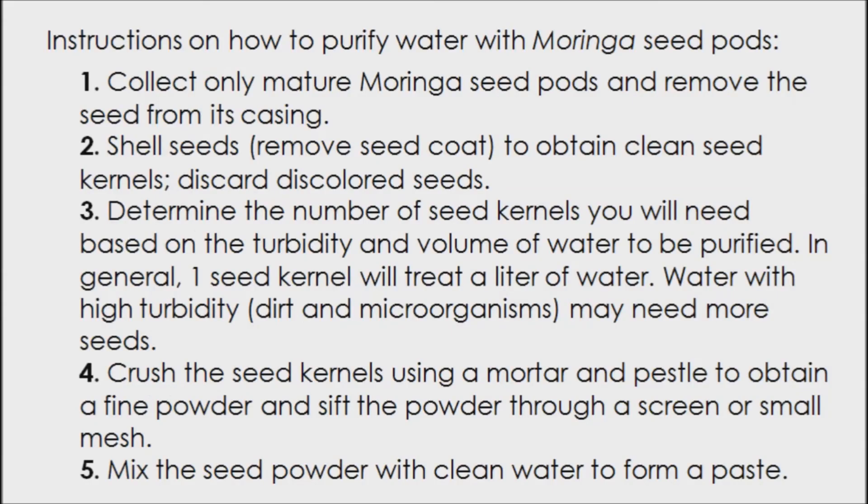Instructions on how to purify water with moringa seed pods. Number one: collect only mature moringa seed pods and remove the seed from its casing. Number two: shell seeds — remove the seed coat to obtain clean seed kernels. Discard discolored seeds. Number three: determine the number of seed kernels you will need based on the turbidity and volume of water to be purified.